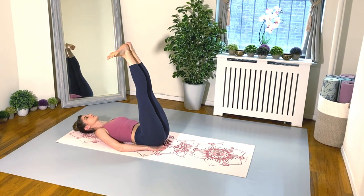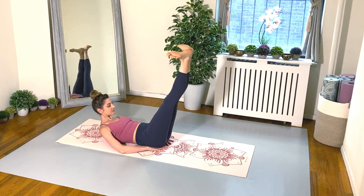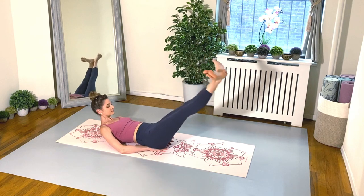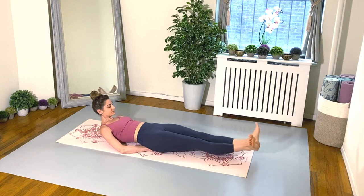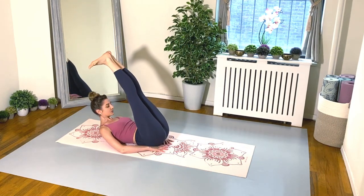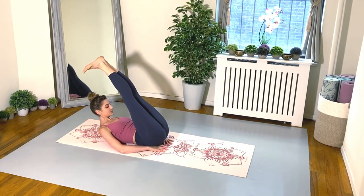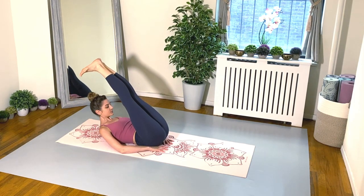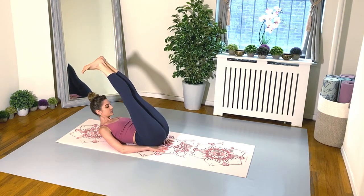Flex your feet externally, rotate your legs to a ballet first position. Curl your head, neck, and shoulders off the mat. Inhale to lower your legs down, exhale to bring them up. And again, down and up. Make sure you're imprinting your spine — we don't want the back to arch. Lower down and up. Keep this going, everyone. Maintain the length in your legs, maintain your turnout. Really squeezing the heels and the inner thighs together.